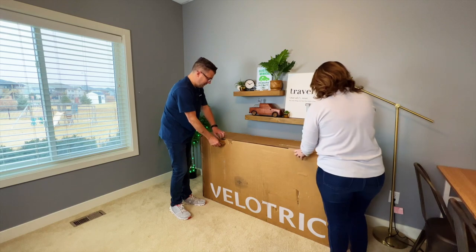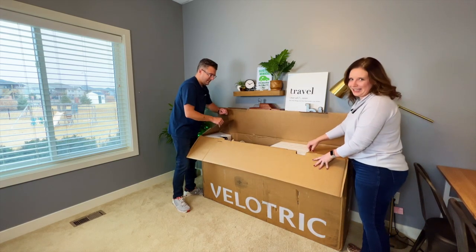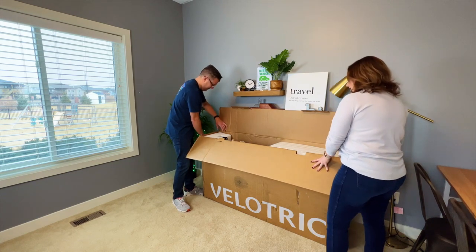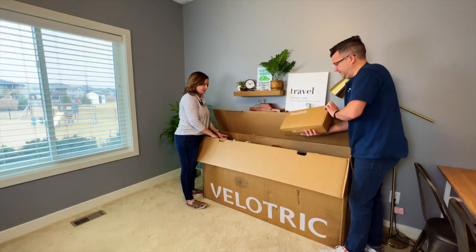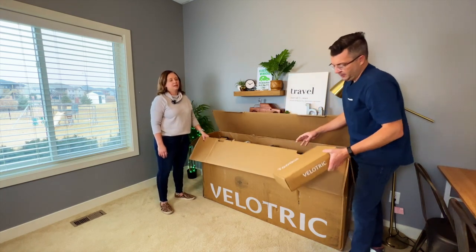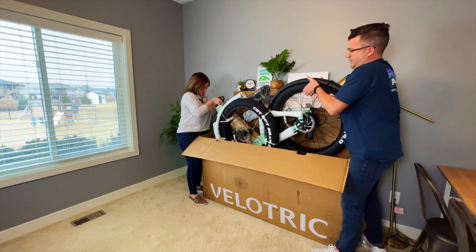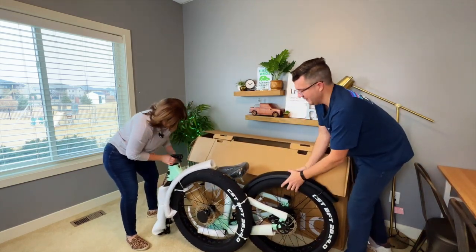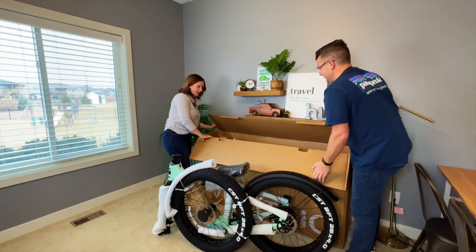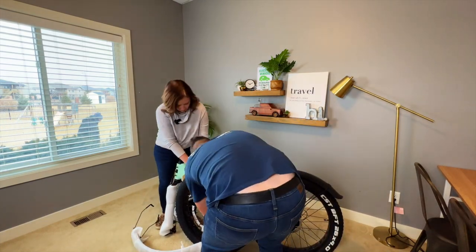I'm excited to see the color on this — that's what I'm excited about too actually. There's lots of good padding so it's well protected. There's a toolkit in here — supposedly it has all the tools that you need, so that'll be nice. Oh, I like that color! The big tires make it great for all different terrains including snow. It does have fenders, which is nice — if you've ridden a bike without fenders and you go through a puddle, it splashes up on you, so it's nice to have fenders.